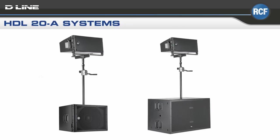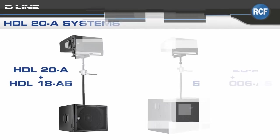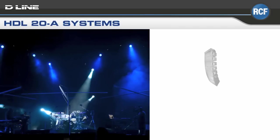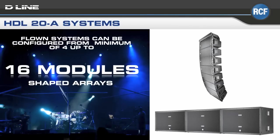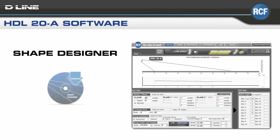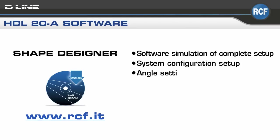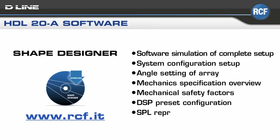We see some examples of configurations, including four HDL20As with two SUB-8006AS subs, and a pair of HDL20As mounted on a single subwoofer in the vertical plane. The HDL20A modules may be flown from a minimum of four up to 16 modules to produce different shaped arrays in conjunction with the subs, such as a cardioid pattern. Optimization is possible thanks to our proprietary Shape Designer software, a predictive package that provides mechanical specifications, calculates safety factors, DSP preset configurations, and SPL distribution.